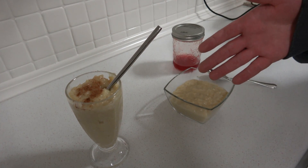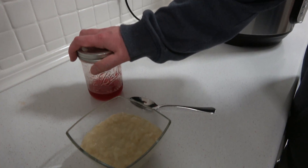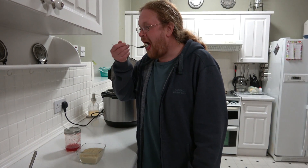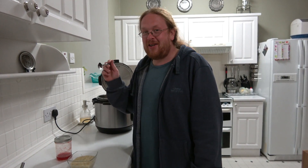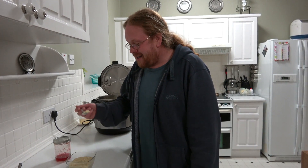Chris has served hers in a sundae glass with some cinnamon on top. I've put mine in a bowl because I usually like rice pudding with jam, and I've got some homemade jam that my mum made last time she stayed with us. So I'm just going to try it without jam first, see what it's like. It's very vanilla-y. It's sort of like custard, but lumpy. Lumpy custard, I would say, yes.